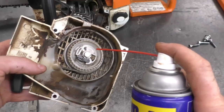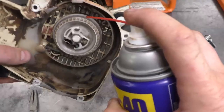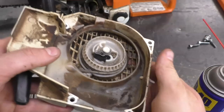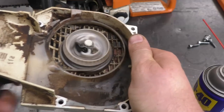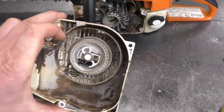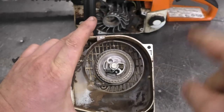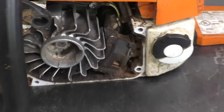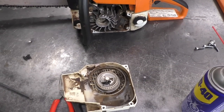Now when I have a recoil off of a chainsaw, what I usually do is spray some WD-40 or any other lube right here, and sometimes try to get it into the spring — this makes it easier for the recoil rotor to return back inside the recoil. Also, when you take your recoil off, you want to clean all the dirt from the fins over here, because if this is plugged your chainsaw engine will not cool itself properly. It's also good to air blow around the flywheel as well.